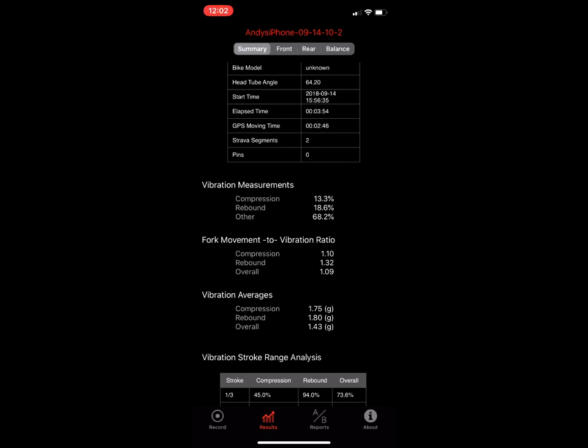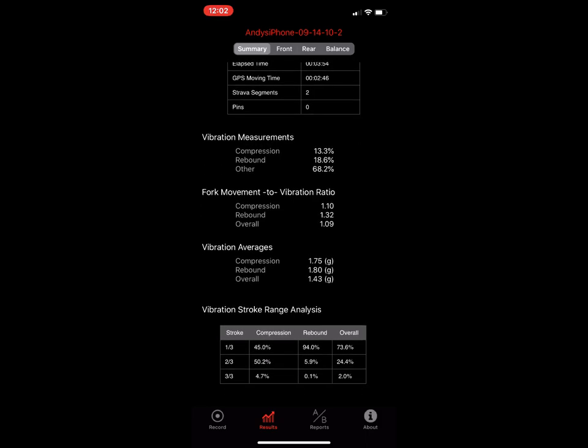We do have an accelerometer in the front fork. On the vibration measurements, this shows you what percentage of all the vibration data collected was attributed to a compression stroke, a rebound stroke, or 'other' — things we don't categorize as compression or rebound. If your suspension doesn't move more than 10 millimeters you're going to get a lot of vibration just riding around, so those samples end up in the 'other' bucket. On this day, 68 percent were uncategorized.